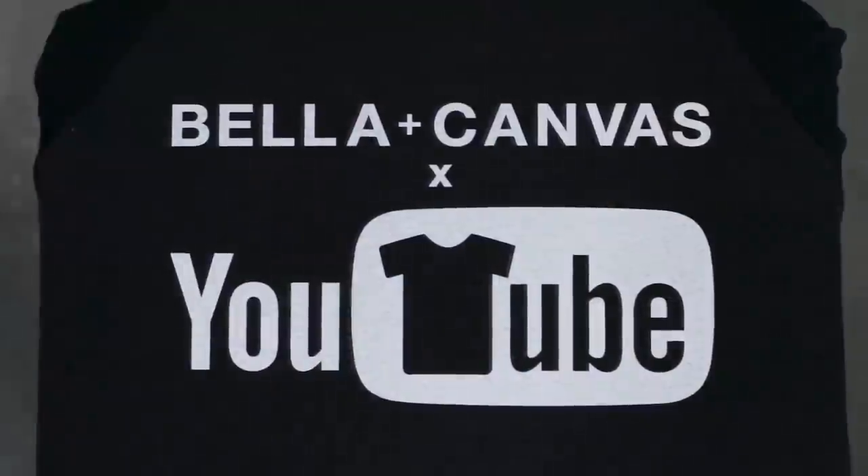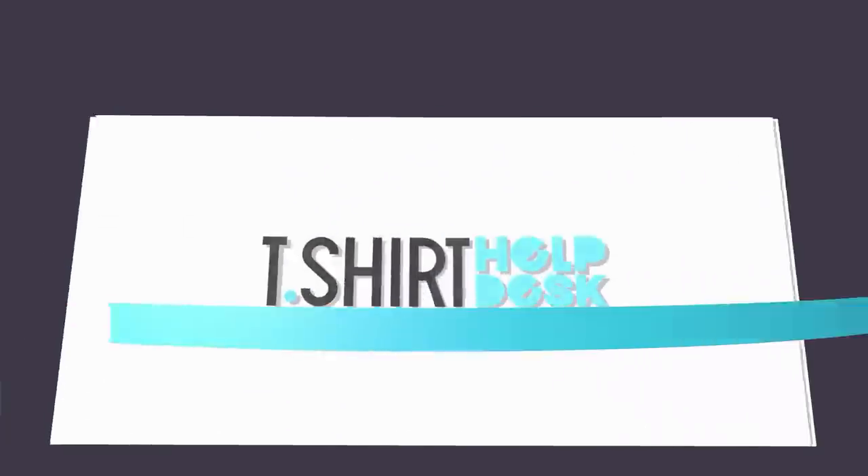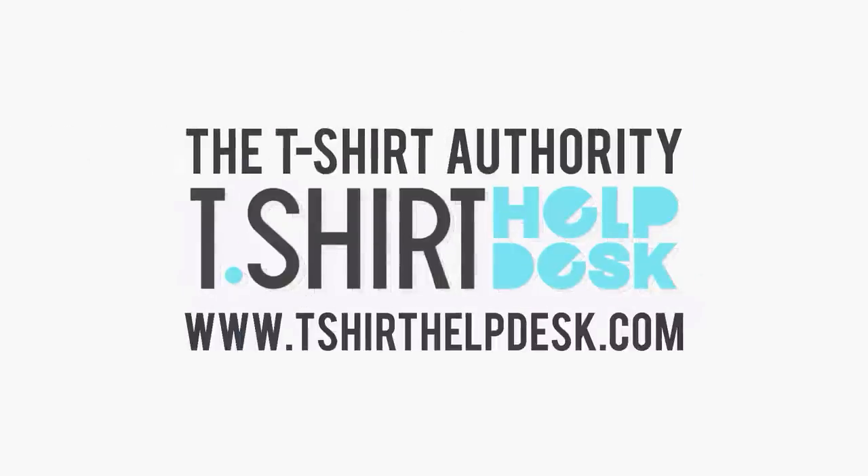This video is brought to you by Bella Canvas, the innovators behind black heather. Fast fashion just launched their very own YouTube channel. I am here in Costa Mesa, California at Omniprint, and we are going to go in and look at DTG machines. It is going to be awesome — you are in for a treat. Let's go.